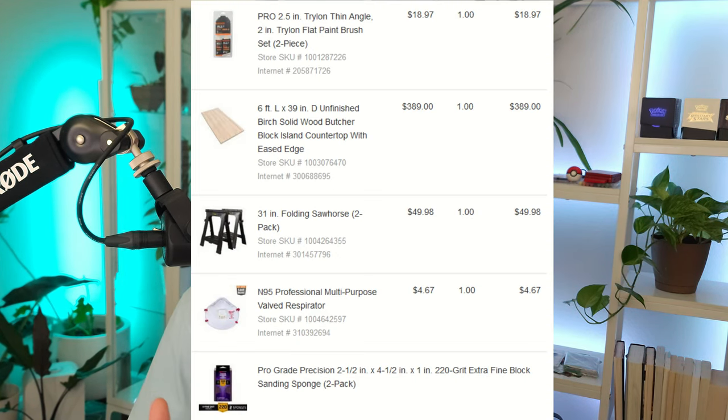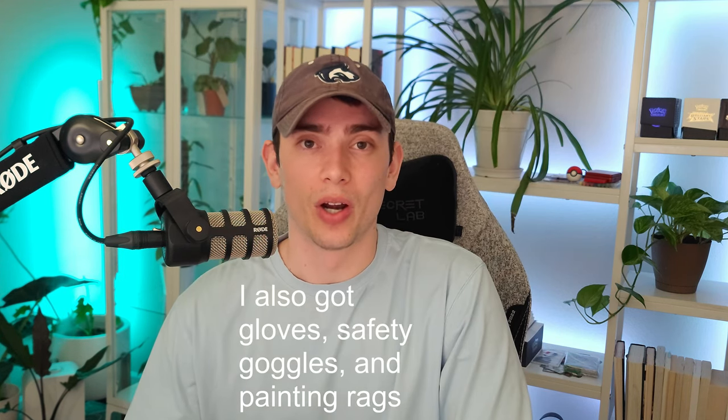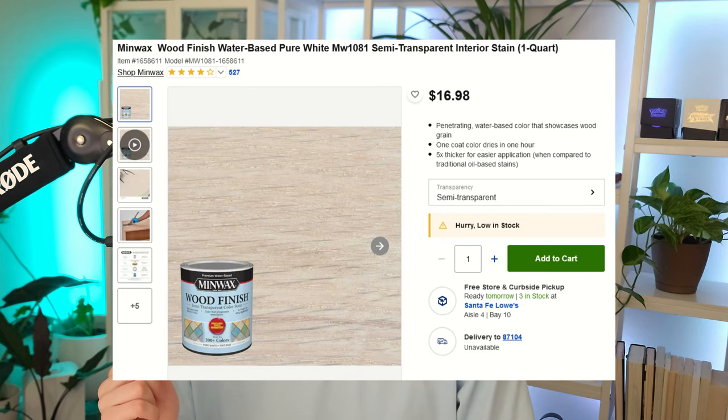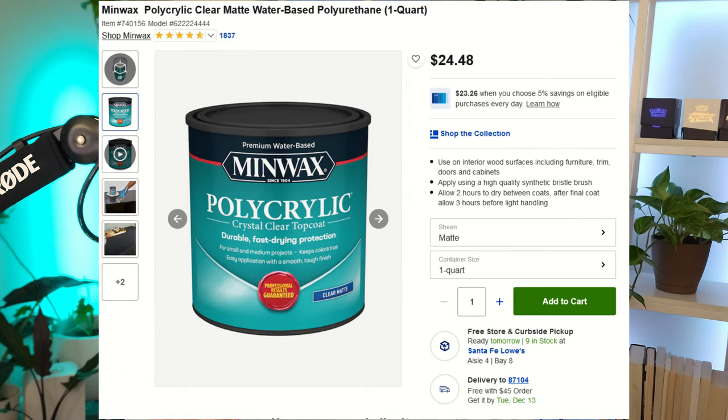With the butcher block, I also purchased some other supplies: saw tables, sandpaper — specifically sand sponges — gloves, a pre-conditioner to finish both sides, stain, and a matte finish for the desk because I don't really like glossy finishes on wood and didn't think that would go well with my setup. We had a garage available, which made this possible; doing it in the apartment would have required fumigating everything.